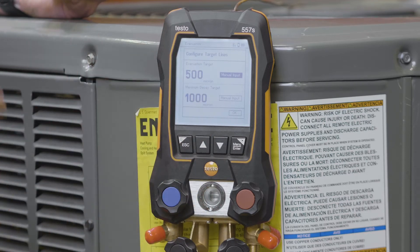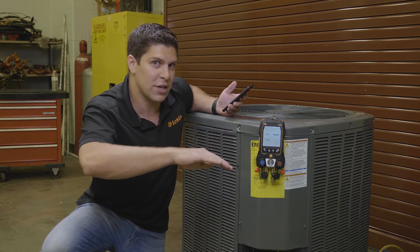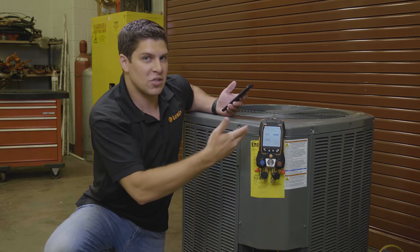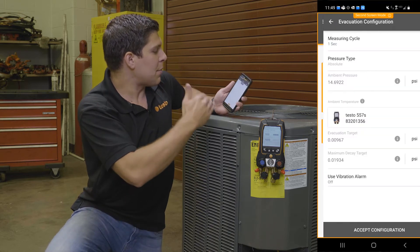My maximum decay target is exactly where I want to start. When I get to my decay target, I hit the evacuation target and want to make sure I'm not going over that — so generally it's 1,000. This is all set up directly from Testo right out of the box.